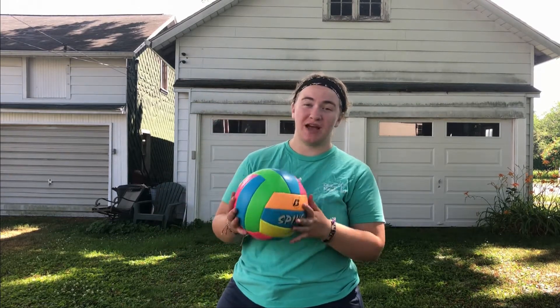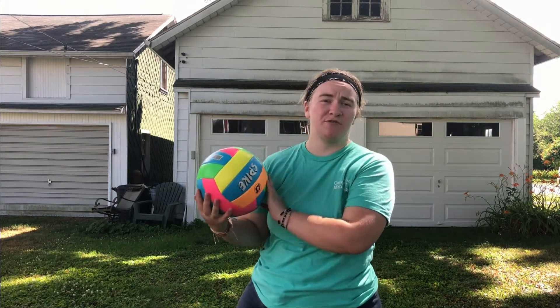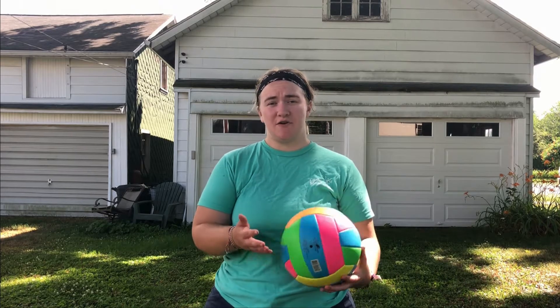Hey friends, one of our favorite things to do at camp is play volleyball and I want to show you how you can get that same experience even if you don't have all the correct equipment at home. When you think of volleyball, the thing you most need is in the title — a volleyball — but I don't even own one, so something else you could use is a beach ball, which a lot of people do have.